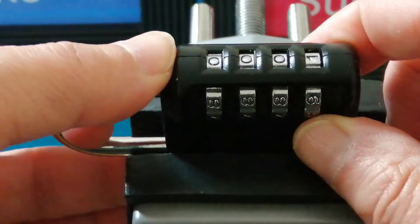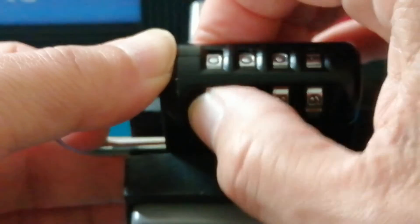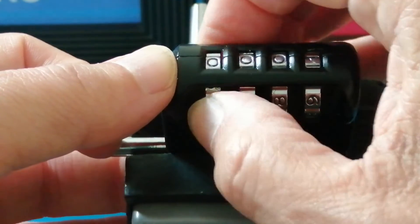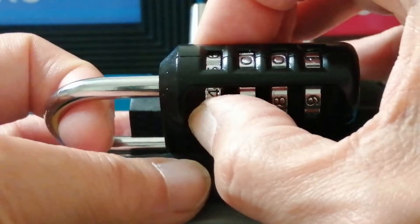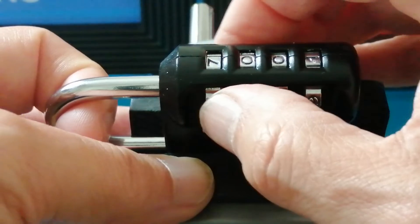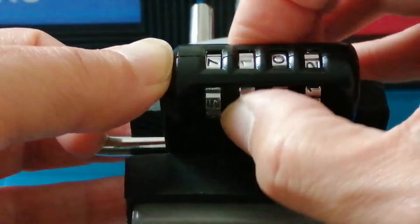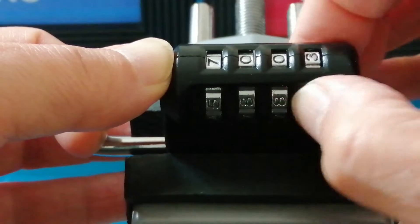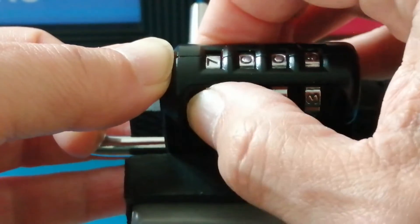The problem with doing that on this lock is if you pull on the shackle, all these wheels lock up — so that technique wasn't going to work. The other technique is to pull on the shackle and find a wheel that is looser than any other. So 7 looks looser, then move on to the next one, and the next. But it turned out several wheels were all quite loose, and then the first one would stiffen up, so that wasn't going to work either.